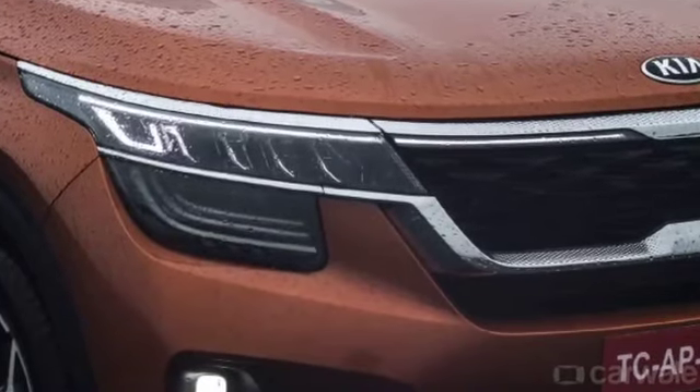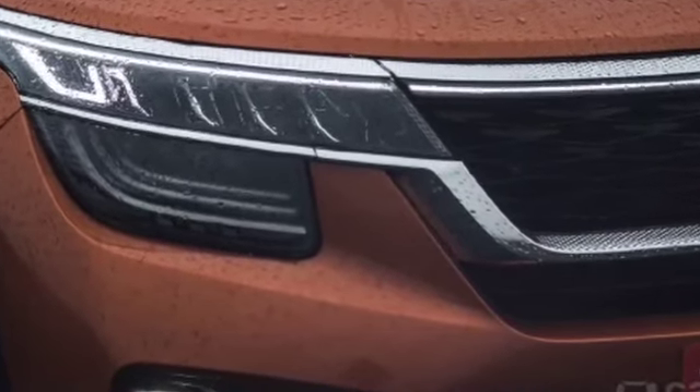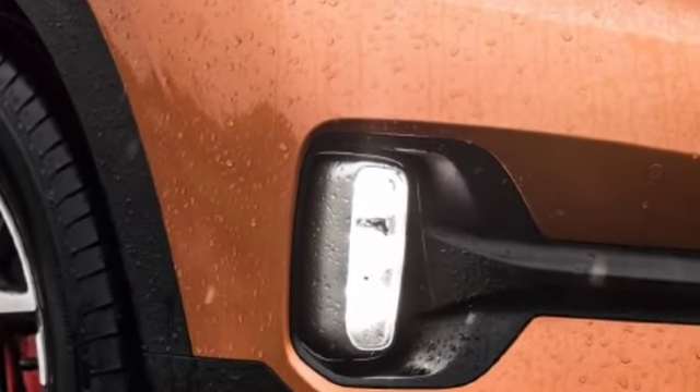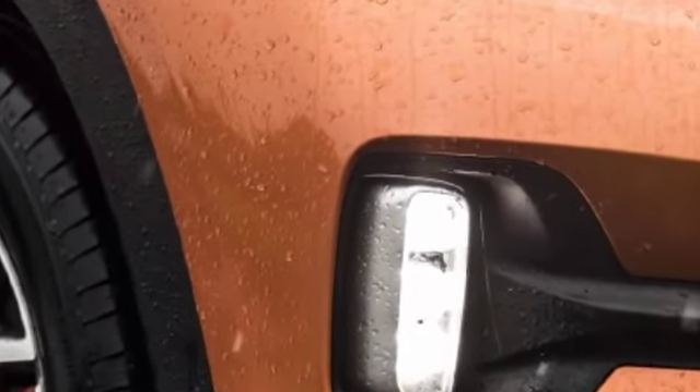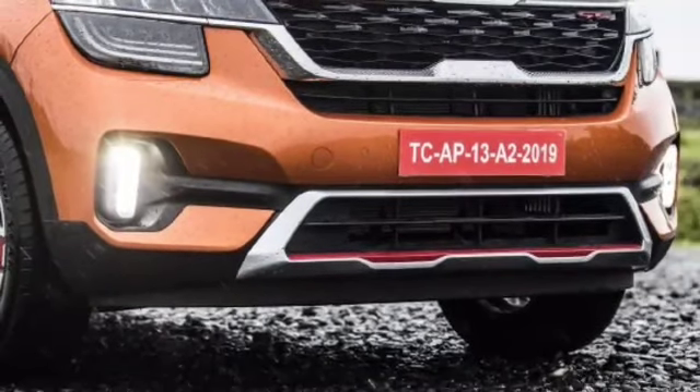Here you can see the full LED headlights with a different design. Then here are the indicators, and here is the ice-cube-shaped fog lamp which is attractive and also LED. You will get the whole body cladding with a little red line, and this is available in every color option.